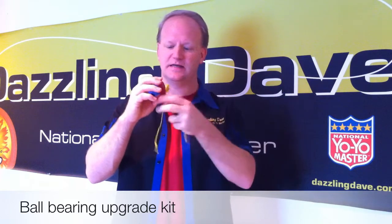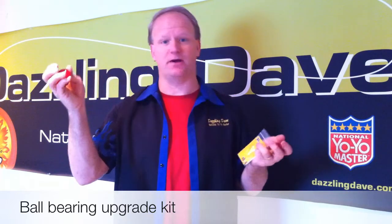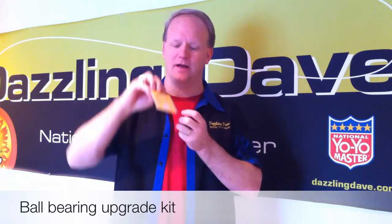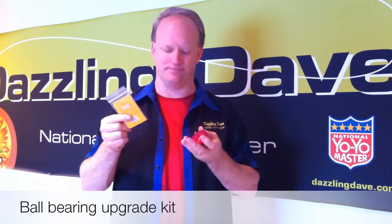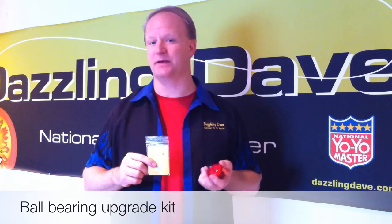You just unscrew the yoyo, take the old wooden axle out, get rid of the wooden axle, and put these pieces in in the right order. Look at the trick sheet or the back of the packaging that explains exactly how to put them in. You put them into the yoyo and it turns it into a ball bearing spinning machine.